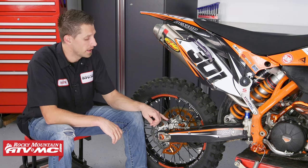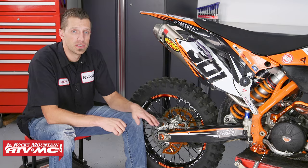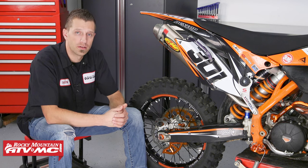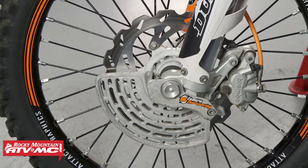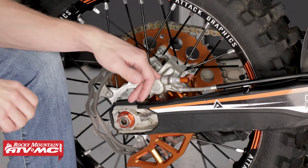The rear brake caliper is what applies the pressure that's created from the master cylinder, in turn squeezing the brake rotor in between the brake pads. Now, inside of the brake caliper, we've got a piston cup, a piston seal, and a dust seal. The number of these components can vary depending on the design, but when it comes to dirt bikes, most front calipers are going to be a dual piston design, and the rear calipers are going to be a single piston design.